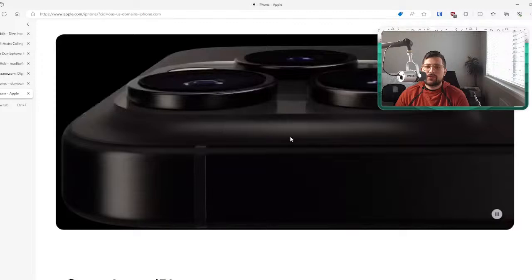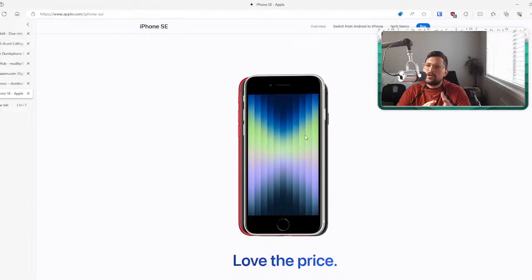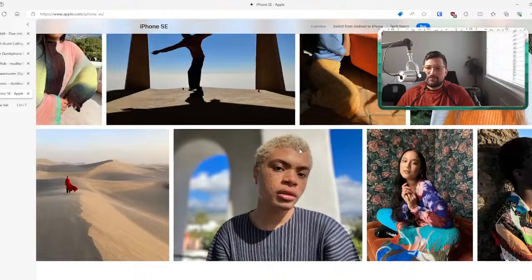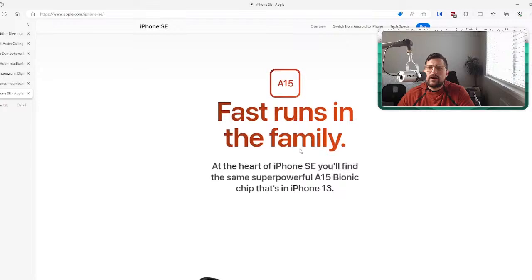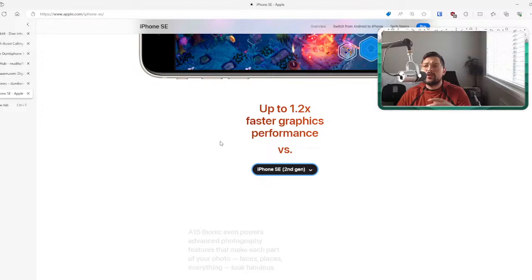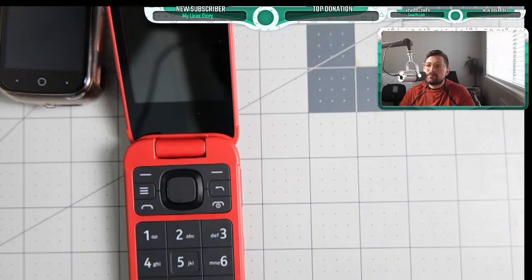The newest iPhone SE has the A15 Bionic — very powerful. But you can definitely use it more mindfully paired with Brick, Unplug, or Clear Space. Lots of great tools available. Hopefully those links help you find something that works.